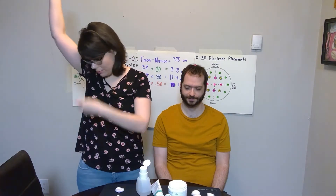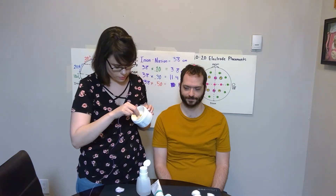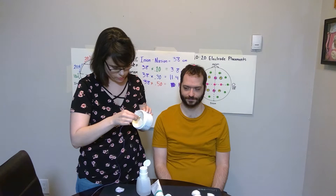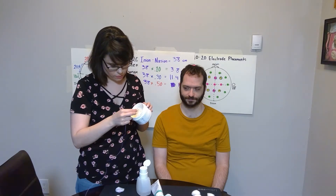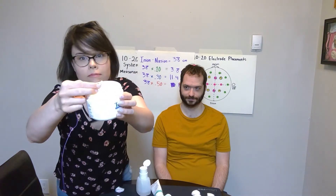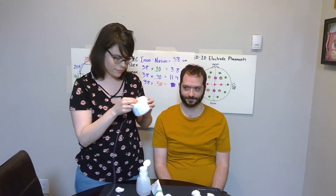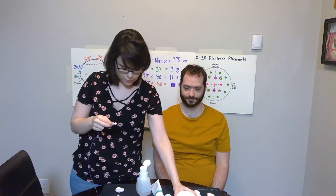We're going to scoop out some of the 1020 paste using the head of the electrode, kind of like an ice cream scoop. We're going to want the size of the scoop to be about the size of a pea — not too big, not too little.